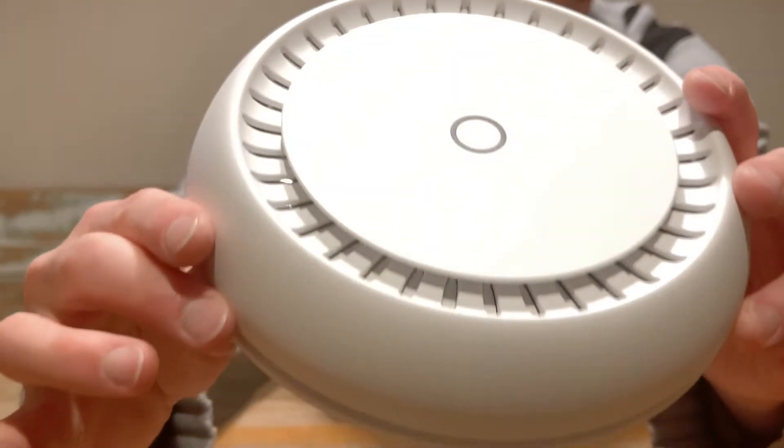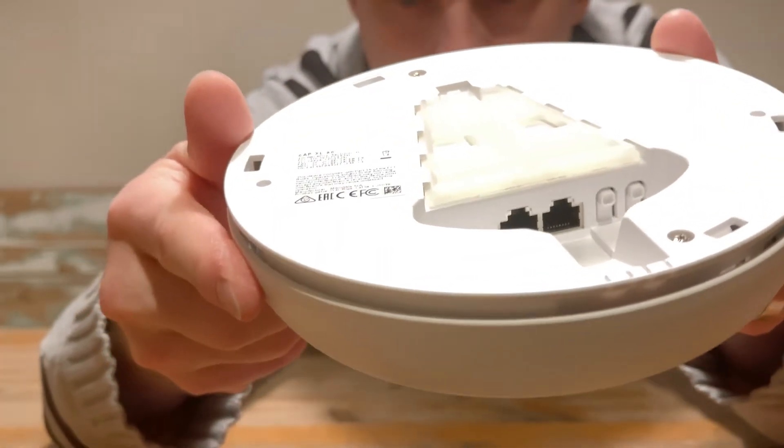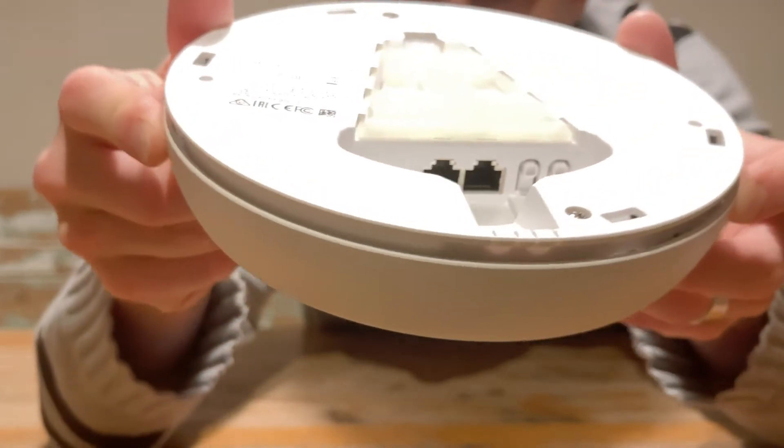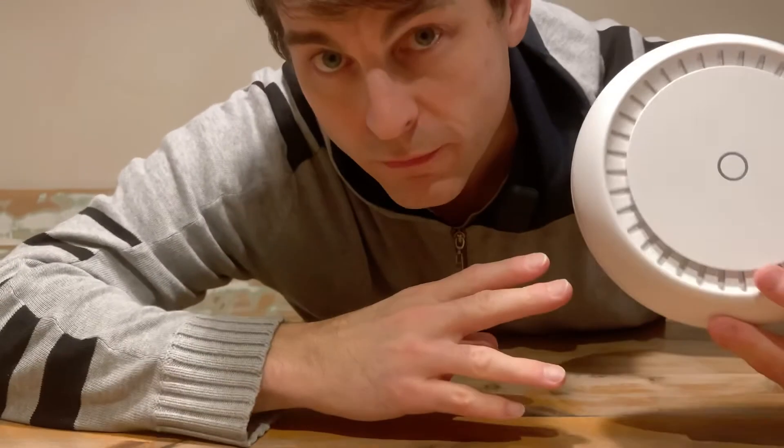What do you think? Here you go, your first look. And behind. Here we are. Very good.